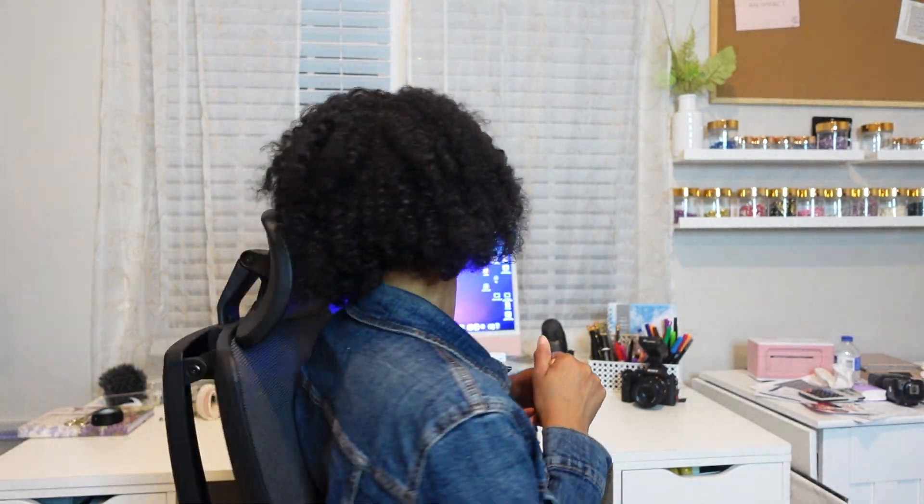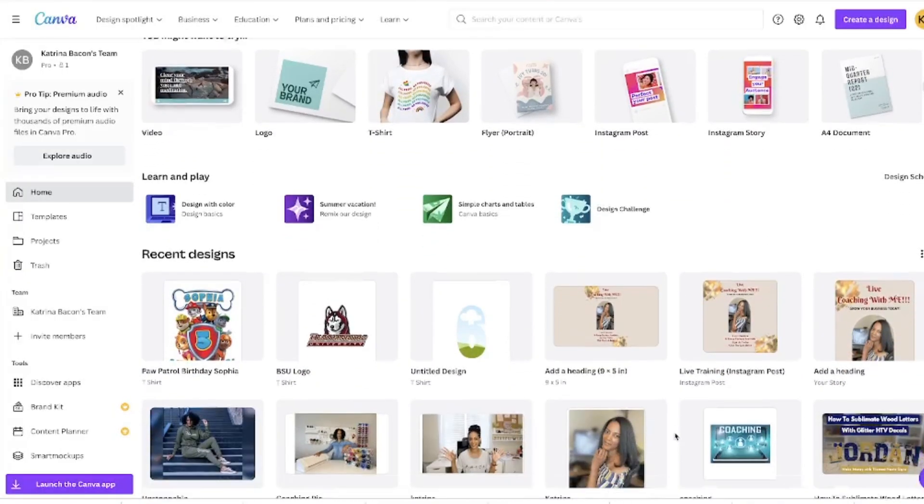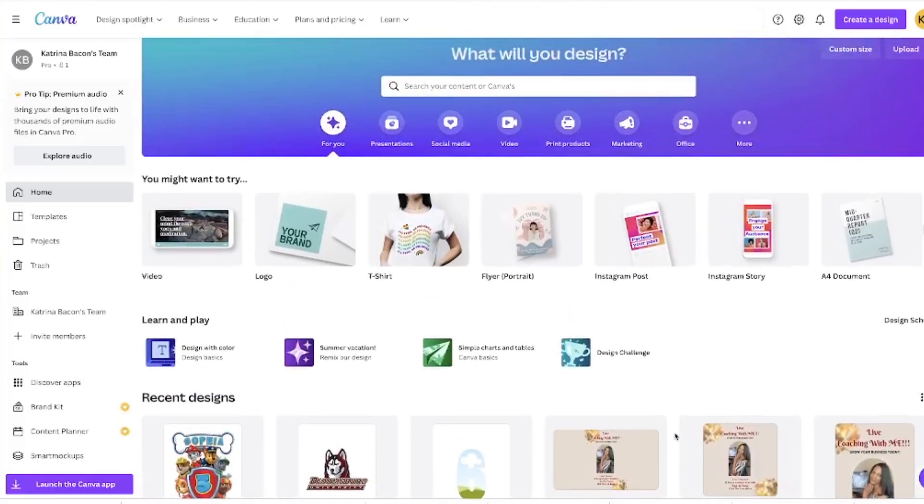Okay, so I am in Canva. I do have Canva Pro — I pay the monthly subscription so I can have all the extra added benefits and features. It does come in cheaper than paying for Photoshop or Adobe. I don't have any affiliation with them, I'm not trying to sell you the program, just letting you know you can unlock certain benefits with Canva Pro like extra fonts, removing the background, and different things like that.